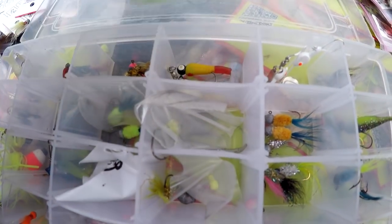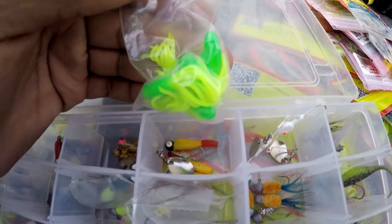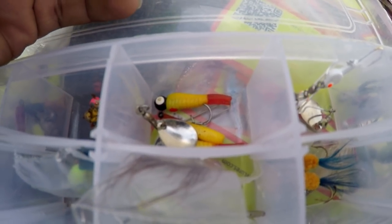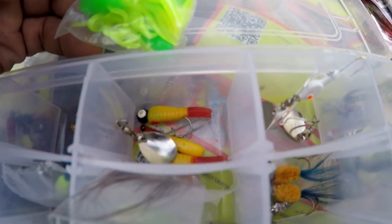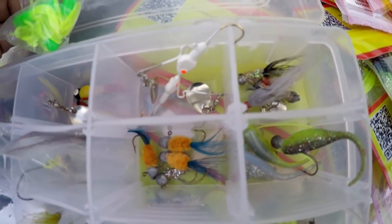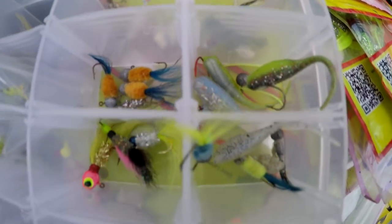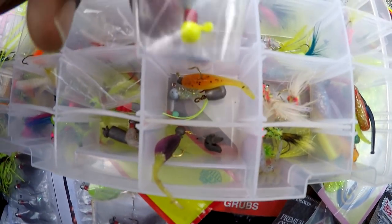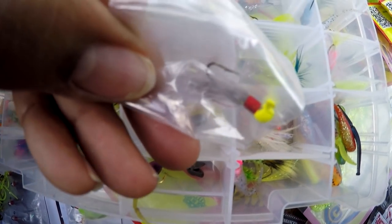These are some Southern Pro — like I told you, I use them. The guy emailed me and asked if I wanted some samples because he saw I was really using their jig, and he sent me some. I appreciate them — there's a whole box. I'm not sponsored by them, I wasn't looking to be sponsored, but they just sent me some jigs.